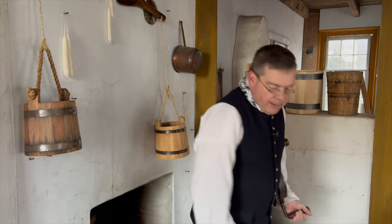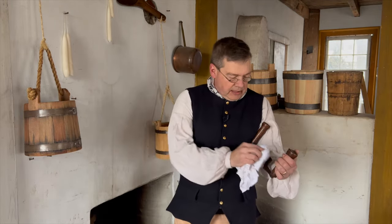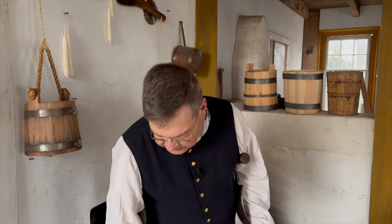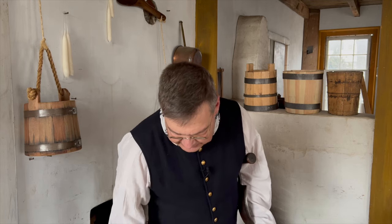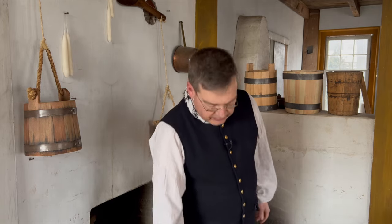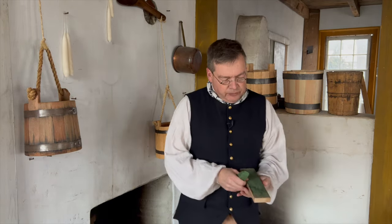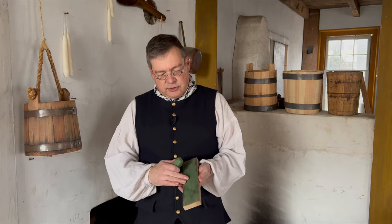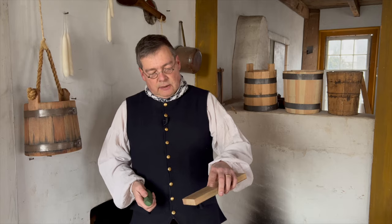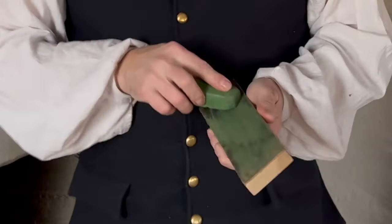I'll work that edge up to 1200 grit with the diamond stones, then wipe the edge and wipe the slurry from my stone. Once I get down to bright metal, I move to honing. I'll do that with a leather strop where I have the smooth side of the leather glued down to a wooden substrate — a small wooden board — and I charge it with chromium oxide.